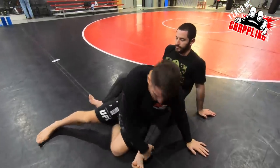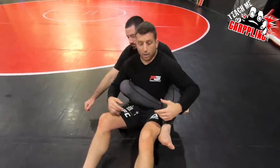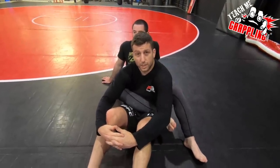So what we have here is a move — we have a body triangle, and then we have a counter to the body triangle. If you've got somebody in your gym or you're competing against somebody who's long and thin, it's not going to work.